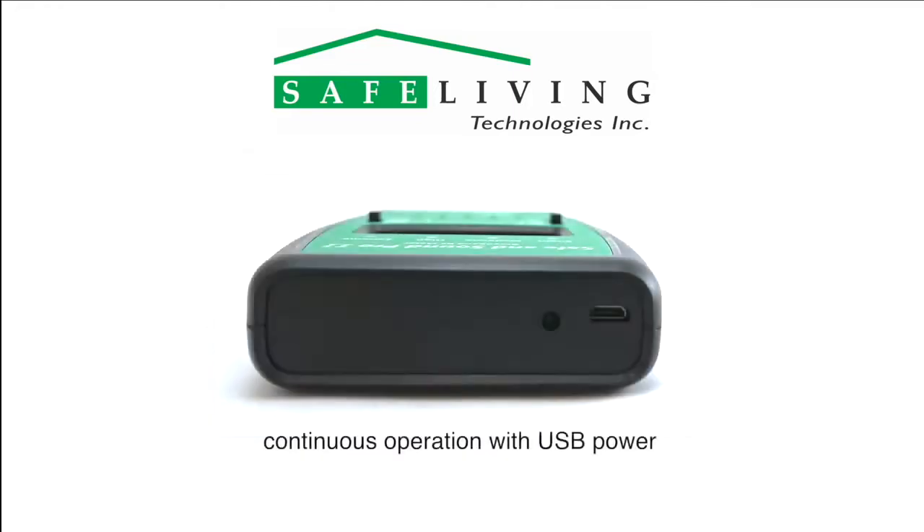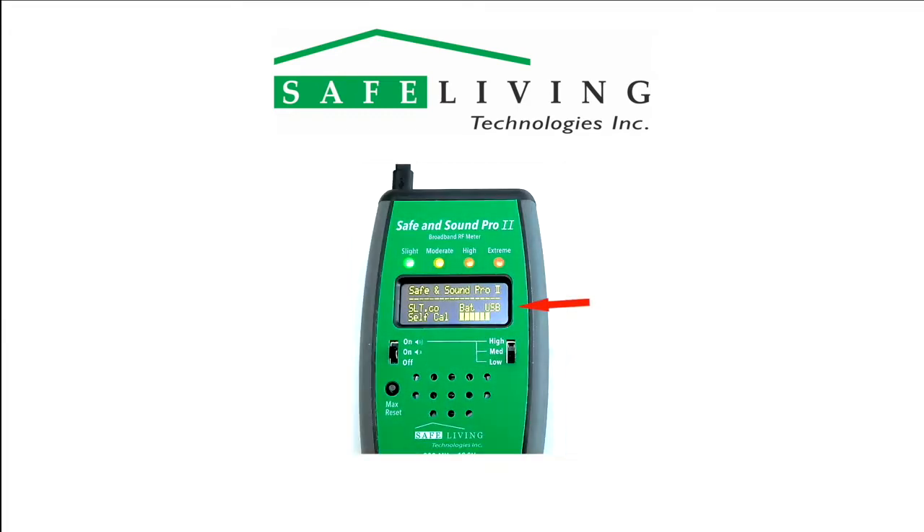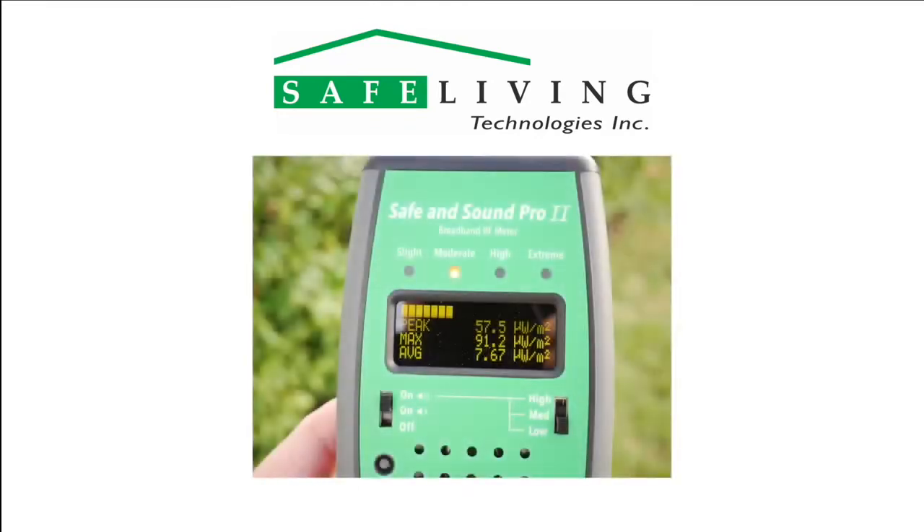If you would like to use the Safe & Sound Pro 2 for long-term measurements, the unit will operate continuously when powered via the micro-USB connector shown here. The startup display will then show USB instead of a battery condition percentage. The OLED display offers great contrast and readability in all lighting conditions and is unaffected by cold temperatures.